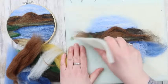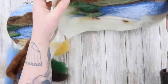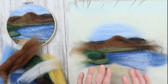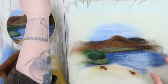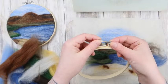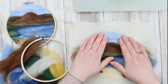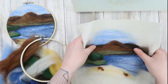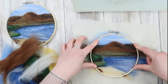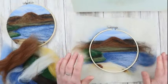Everything is color blocked in — we're about halfway through the time and about halfway through the design. I'm going to take this off and hold it up for a look. I'm pretty happy with how the shapes are taking form. I'm also going to try the frame — I've unscrewed the top, popping it underneath the felt and laying it on top to see how it goes. That's what will be in the final picture. Pretty happy with that layout.